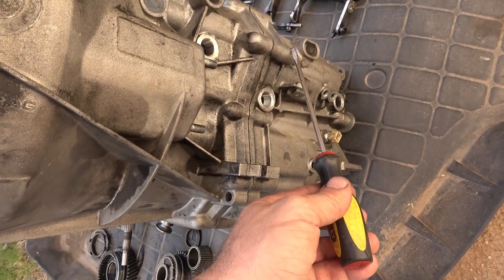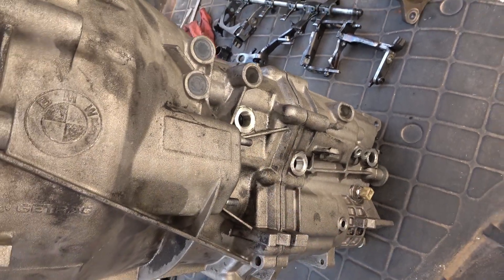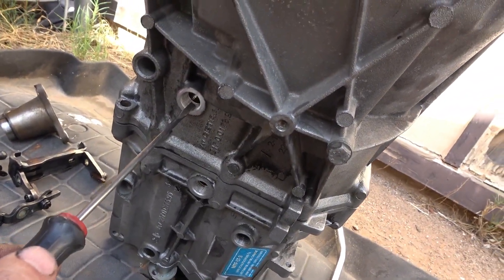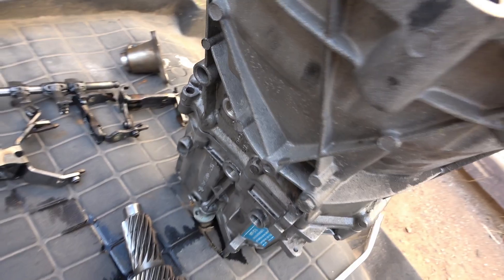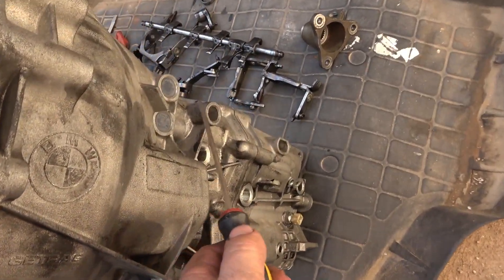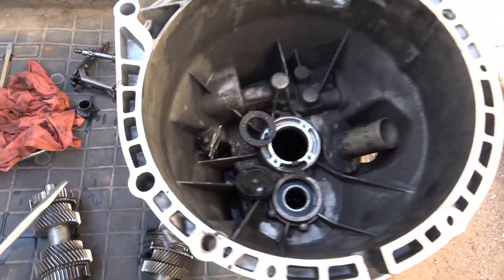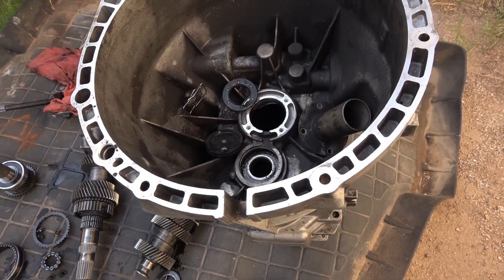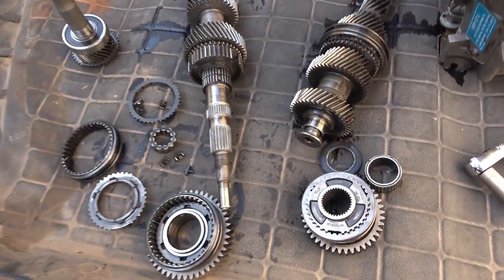Remove all the bolts first, and remove all the fork holders and anything you see around the front bell housing portion — including the vent. Then place the bell housing in the jig. That's the factory placement for the jig. I don't have the factory jig, so I used two metal bars underneath and pressed on the main input shaft a little at a time, alternating between the two shafts until it came off.